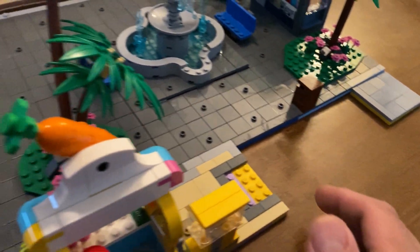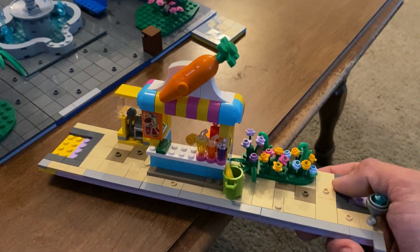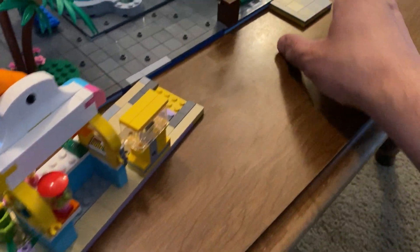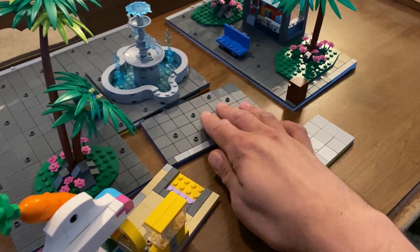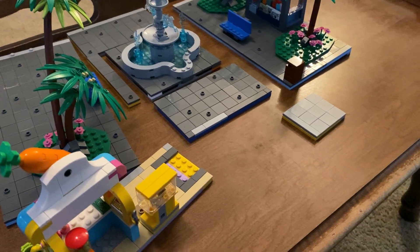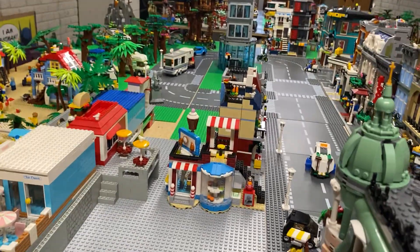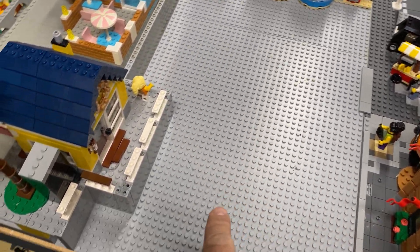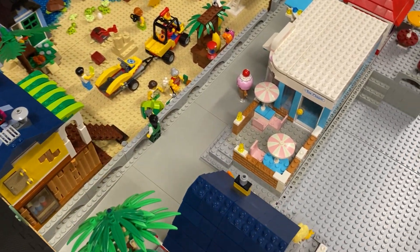We've got a little trash can here. I've added this thing from the friend set so you can go get a drink. And they're all on little individual plates here so I can move them easily. I'll take you downstairs and show you what it looks like. This is the area that I'm putting it in — a hotel, we've got this big blank area, the surf shop that I was working on, and then the beach over here.